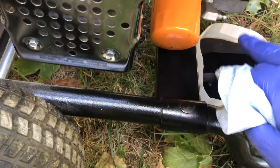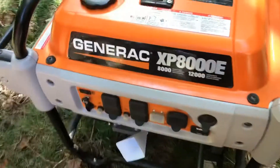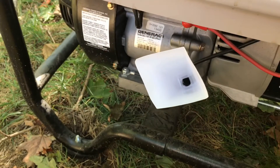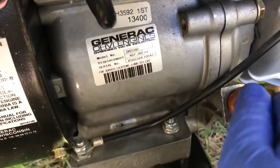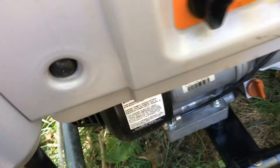Once the drain nut is tight — snug it up, not super tight — let's go around and get ready to fill with a funnel. This kit actually came with its own paper funnel. Put it inside, hold it with one hand, and pour the oil in slowly. You can see it moving around down there. Don't overflow it — put the cap back on, give it a few pulls to let the oil circulate through the engine and fill the oil filter. Just a few cranks, don't start it fully.